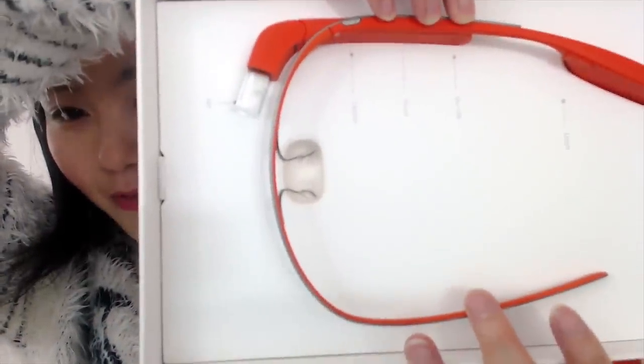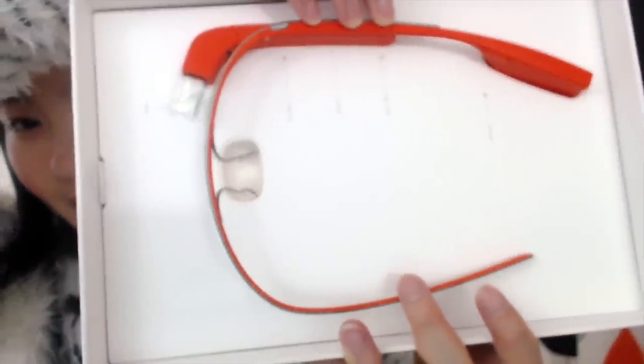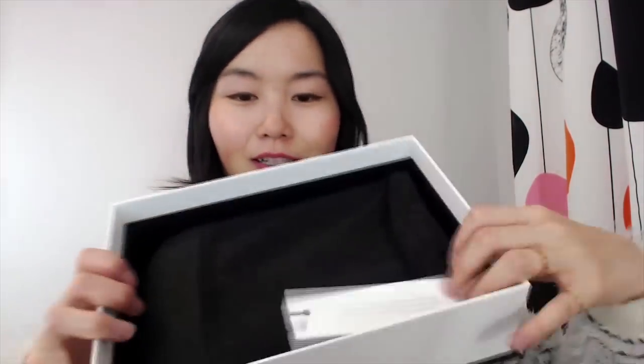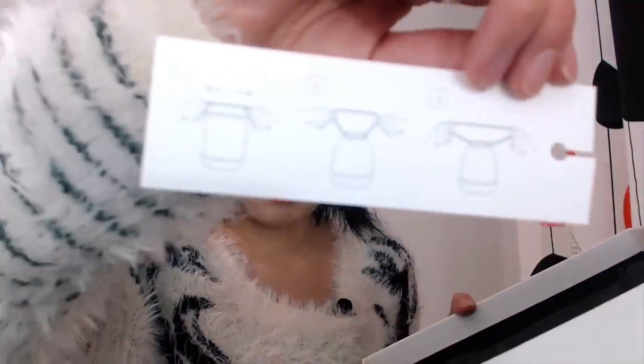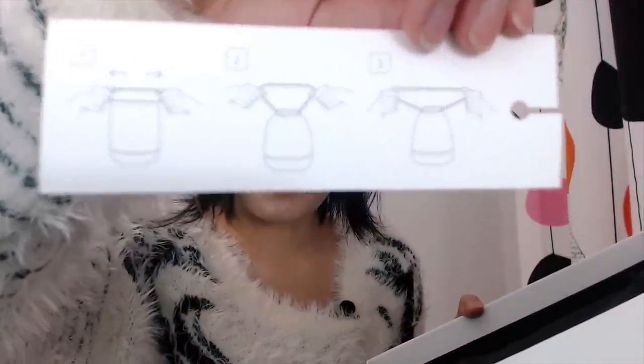So the box has all the instructions of how this device is going to work. And here's the top part — let's remove it and see what's inside. Of course it comes with another pouch. I have one already so this is my second one. It's a little instruction telling you how to use the magic pouch.